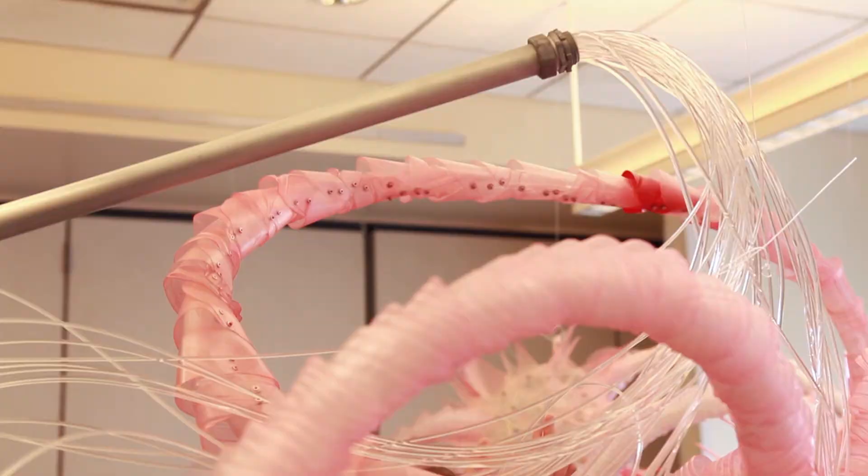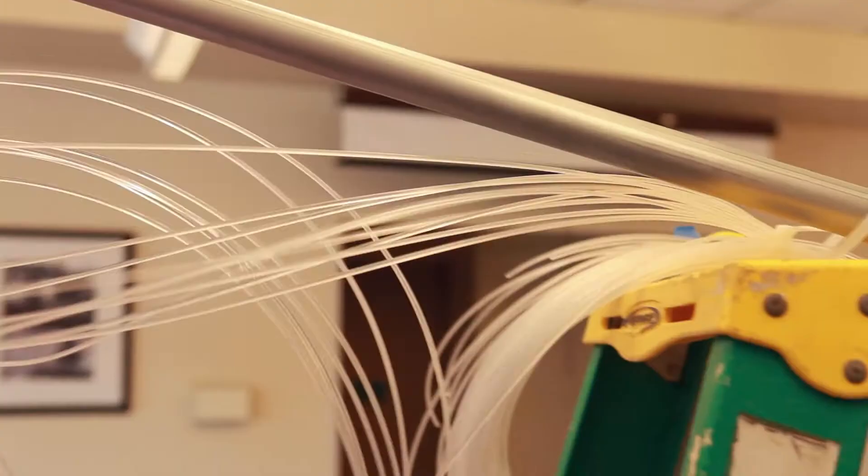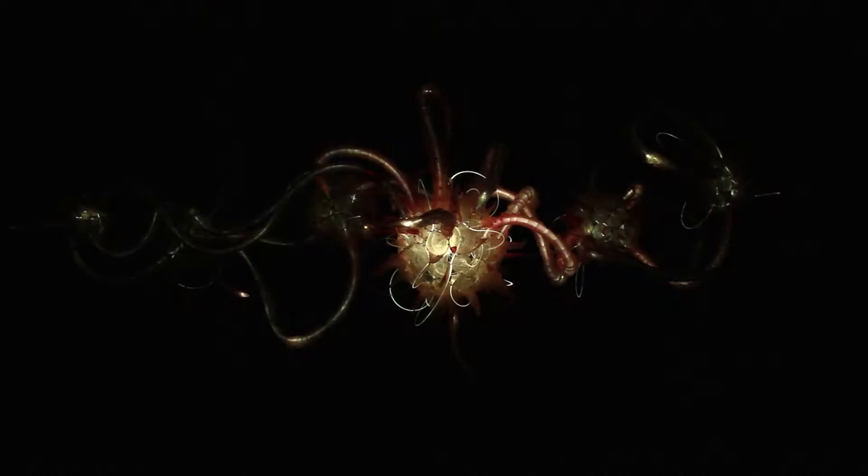Approximately 40 individual strands of fiber optic cable are threaded through the piece. That part of the project was incredibly challenging — it almost resembled a horrible tangled knot at a certain point. But from that, we were able to pull this very harmonious and balanced sculpture together.